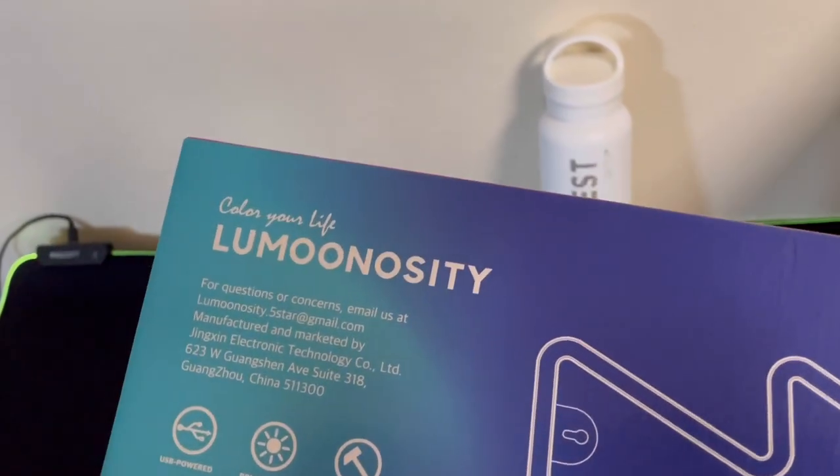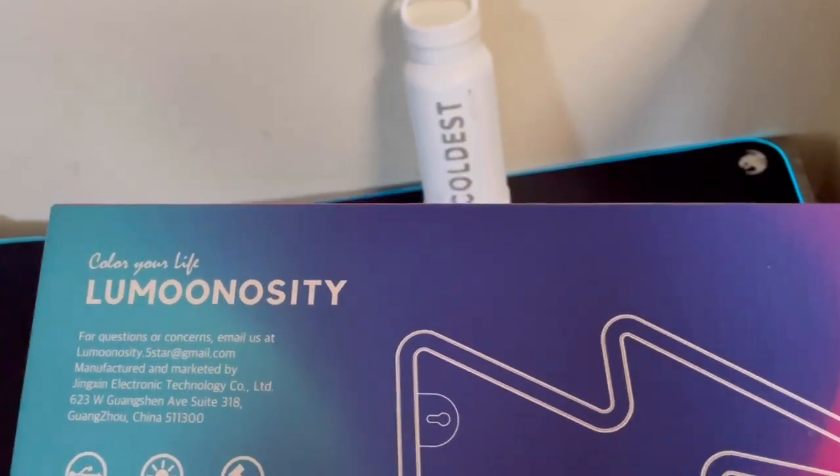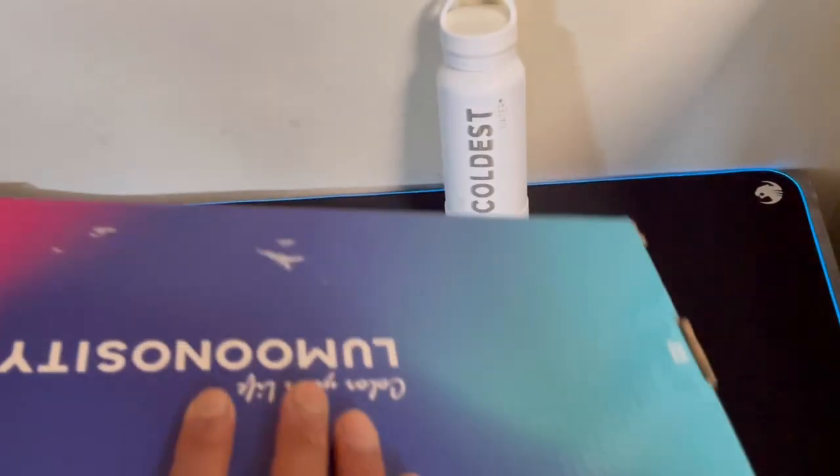On the box it says it's USB powered, so you can plug it into your outlet or on your PC. Bright and vivid colors and it's easy to install. So let's get right into it.